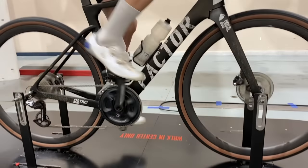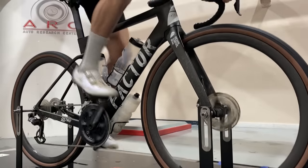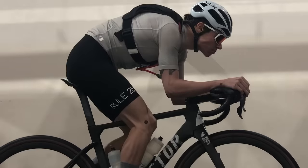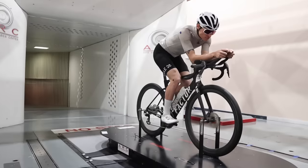Before we jump into the results, I want to address a couple things right off the bat. First of all, this was a gravel-focused wind tunnel test. I had my Factor Astro Gravel Aerodynamic Gravel Bike in the wind tunnel, and we were testing many of the aero questions that gravel racers have, such as tire size, hydration packs, on-bike storage, number plate position, aero bars, and more.